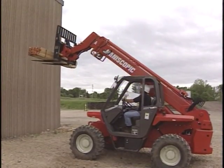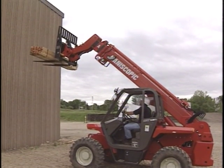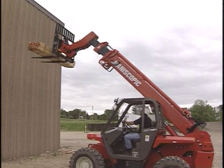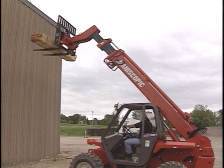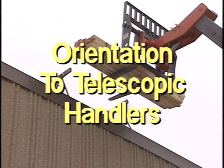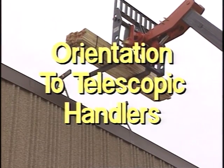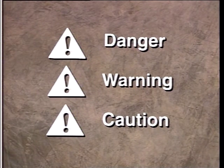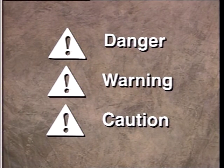One of the biggest assets to job site productivity is the efficient movement of material. The mobility of this type of equipment, the lifting capacity and height, means you the operator need to be knowledgeable on the operation of telescopic handlers. Throughout this video we will be using symbols that emphasize danger, warning, and caution.